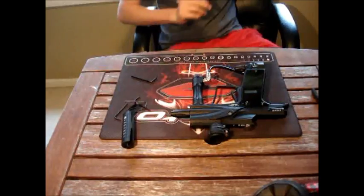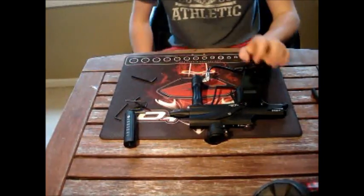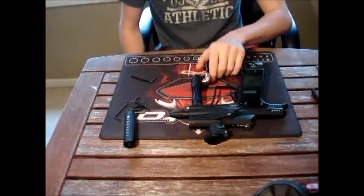Hey guys, this is Alex from Paintball 101 Info. Today I'm going to show you how to remove, clean, and maintain your valve assembly.